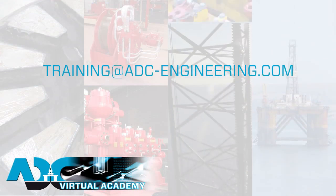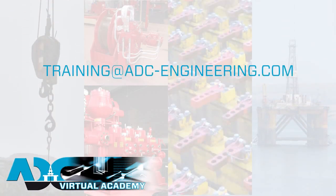If you would like to find out more about the content covered within these webisodes or about the Virtual Academy, then please contact Aberdeen Drilling Consultants.